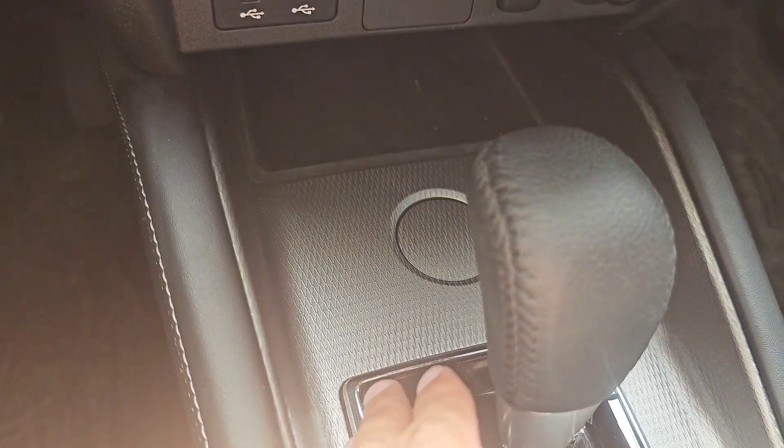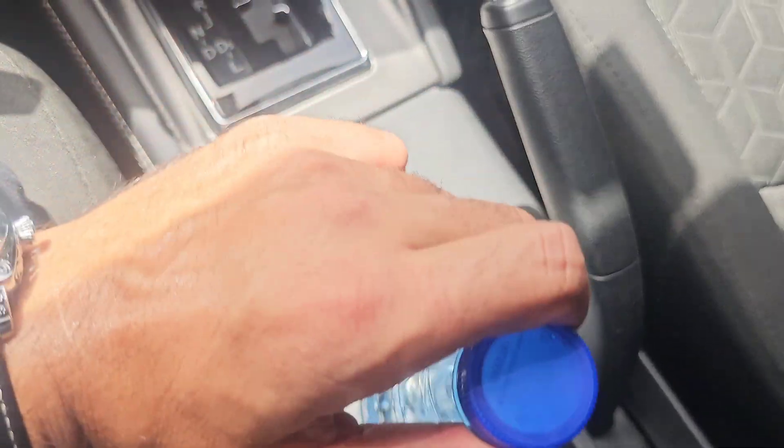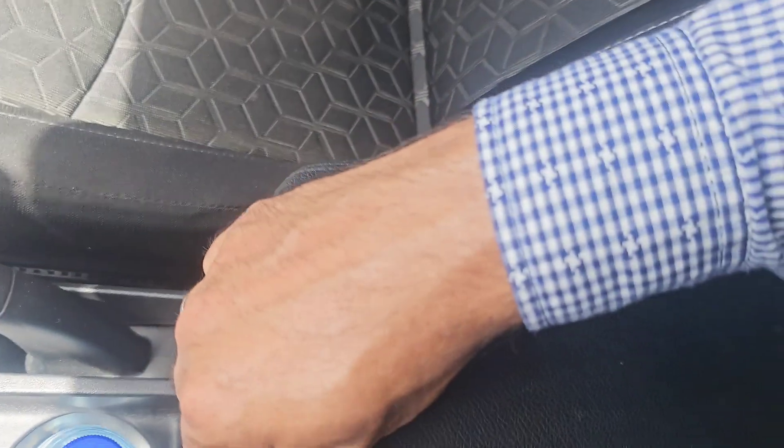There is storage in the center console with space for two bottles. There is also a little space in the center armrest.